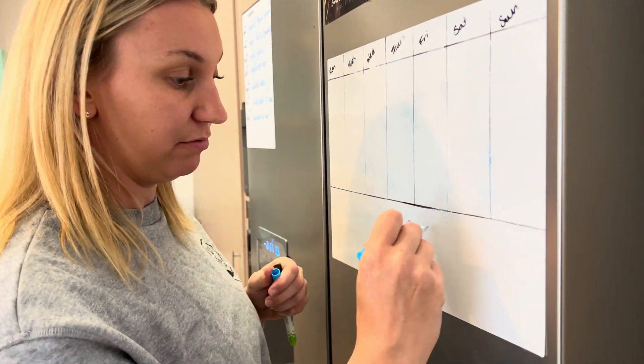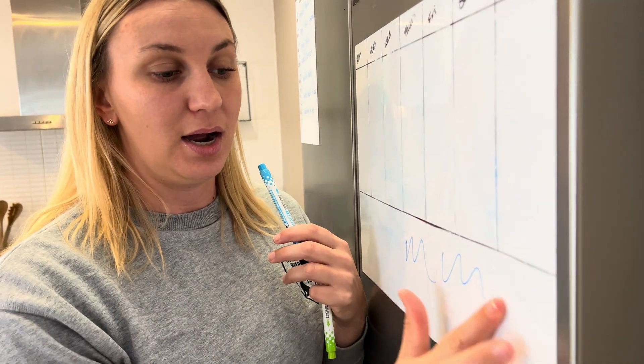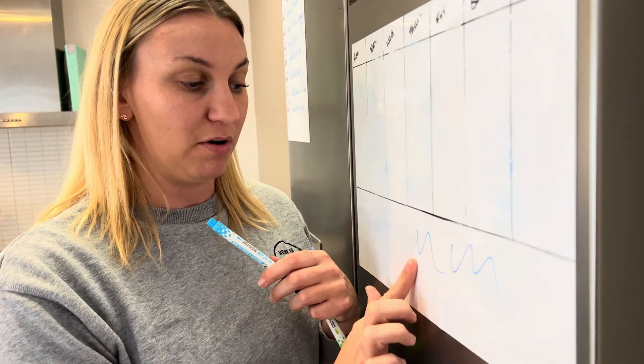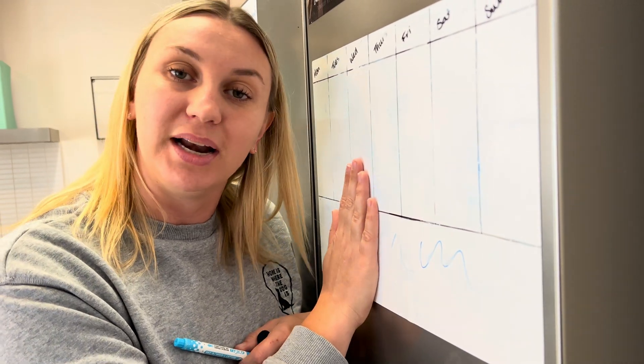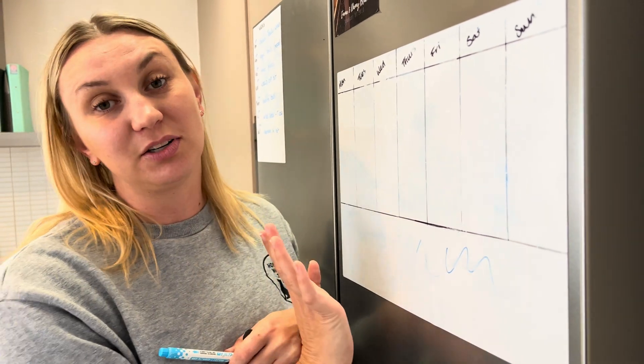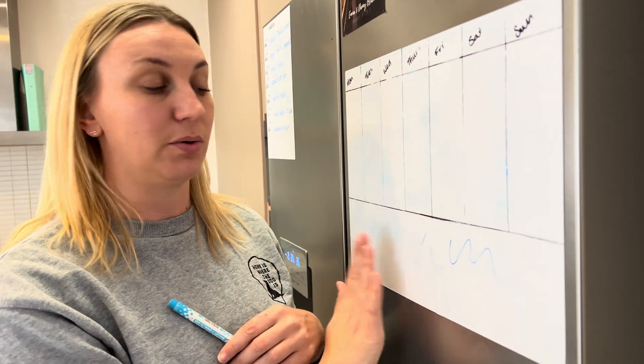It writes really well, it's nice and bright and gives a pop. The pens come off really easily as well. You can see that mine needs a little bit of a clean, but that's because I use it all the time to keep my family organized and know what's going on for the week.